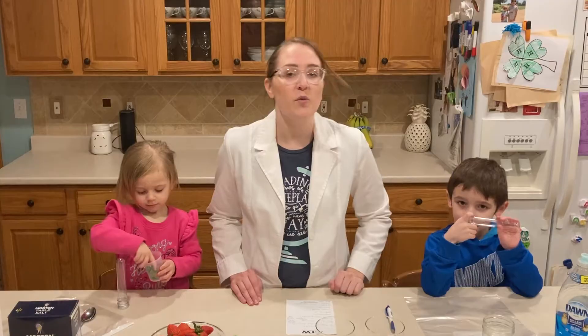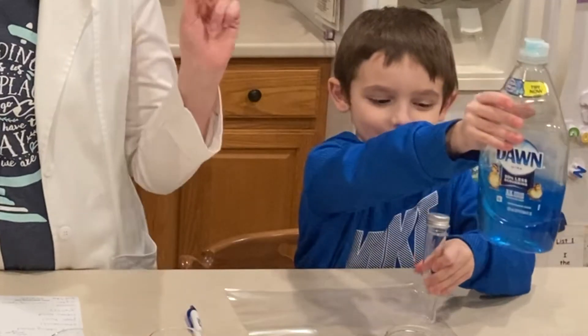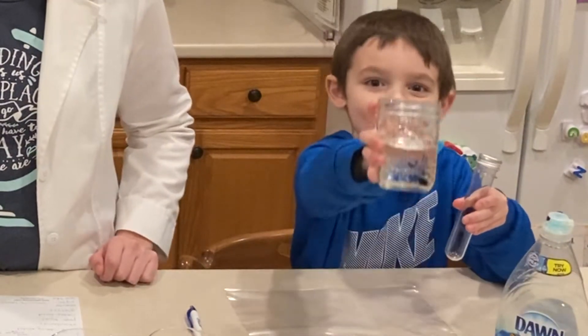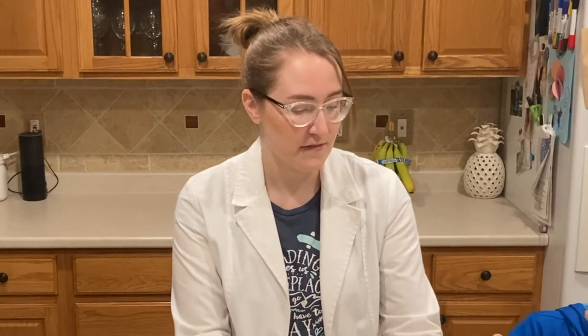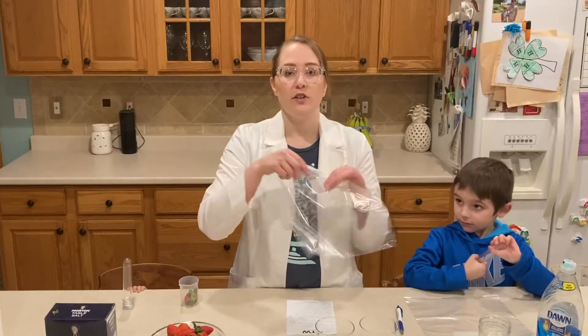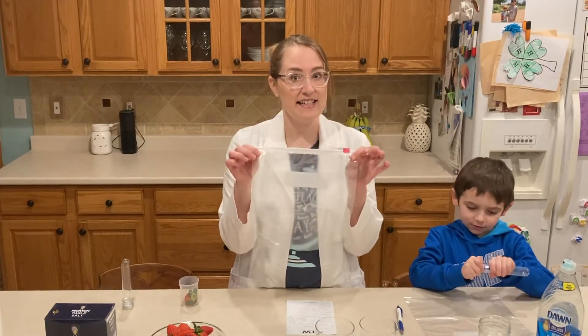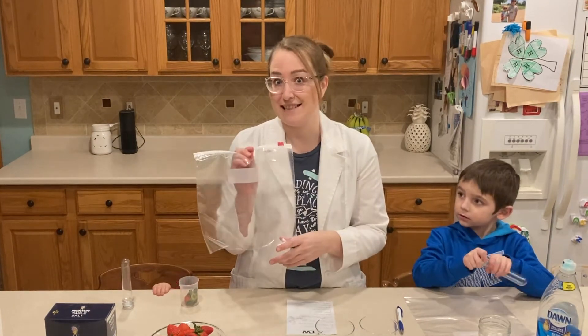Here are some of the things you will need to do this science experiment. First, we are going to need a strawberry. We are also going to need some dish soap, some water, and table salt. Other things we are going to need include cups, rubber bands, and measuring spoons as well as spoons for stirring. You will also need handy ziplock bags. We use these a lot when we are doing a science experiment — they help contain messes.